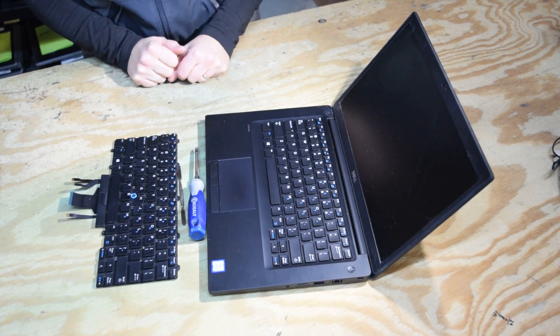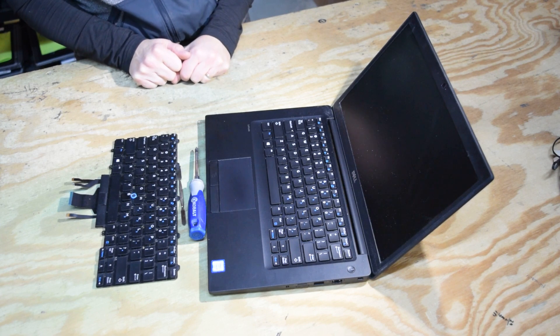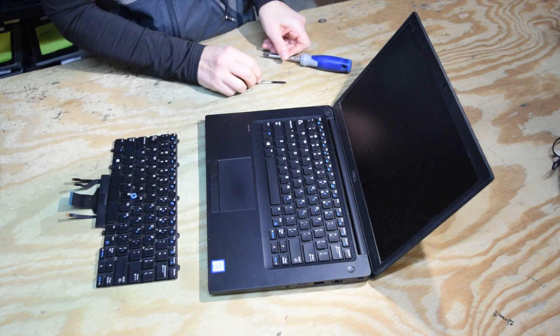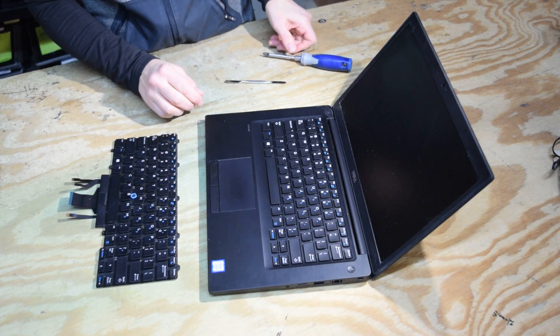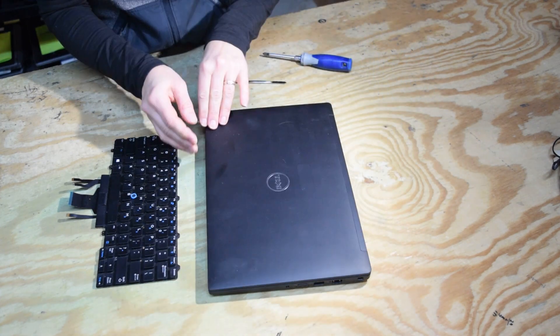Hey, Fred from the Laptop Barn here. Today we're going to walk you through the steps required to change the keyboard assembly on a Dell Latitude 7480 laptop. This keyboard change is a little more difficult than some previous models.